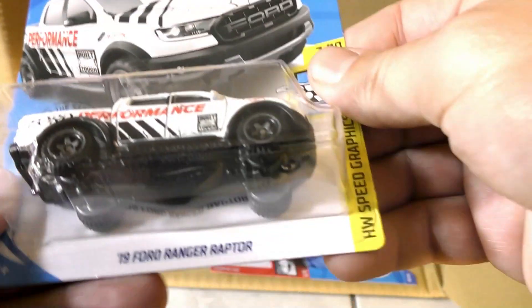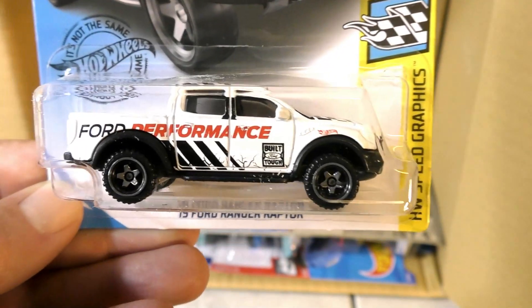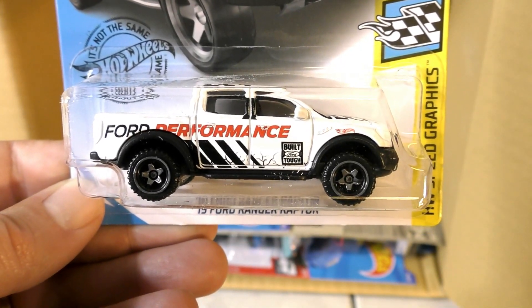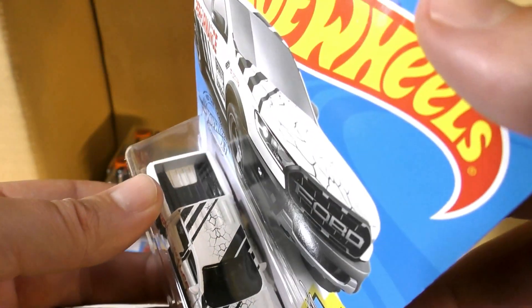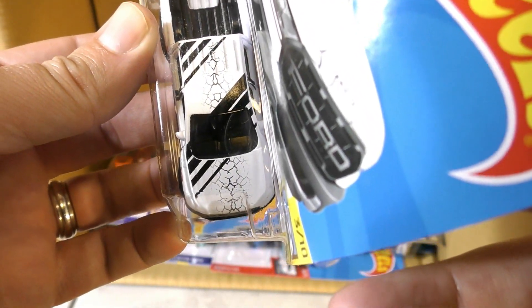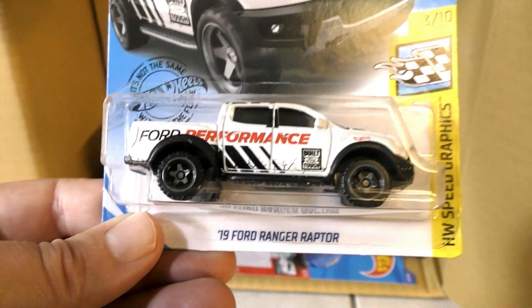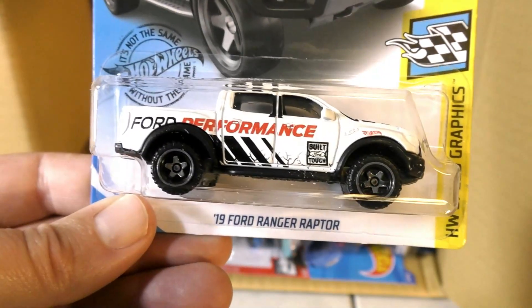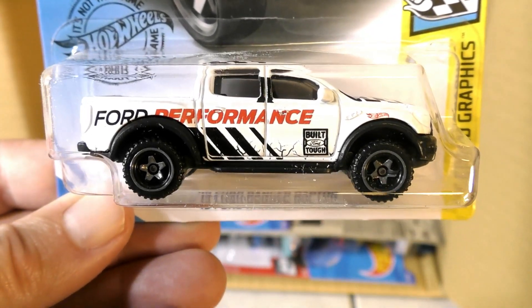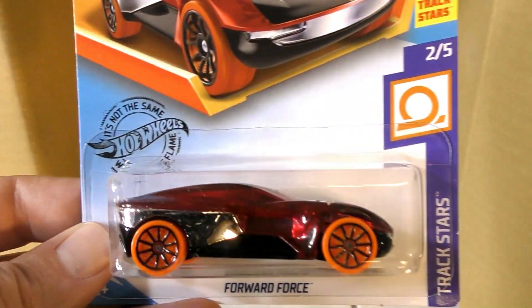Twin Mill Gen E again, and it's the '19 Ford Ranger Raptor — new color on this one, this time white. It's got some graphics on the top that kind of look like the paint is cracking — a cracked effect. You can see it along the bottom as well. It says Ford Performance — very cool.